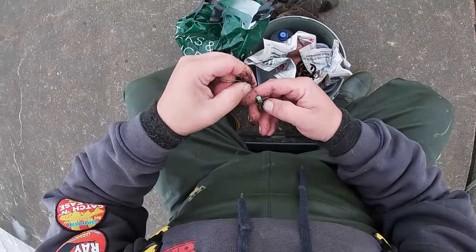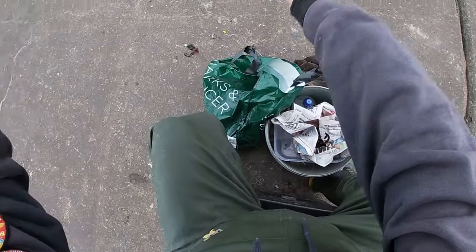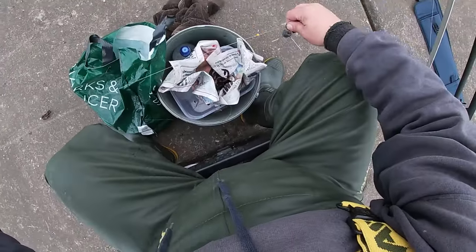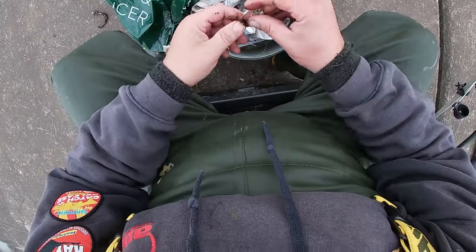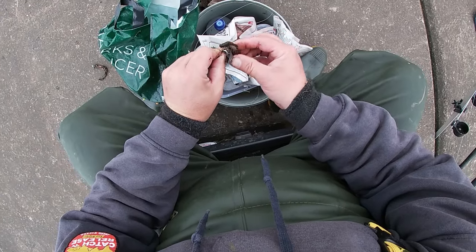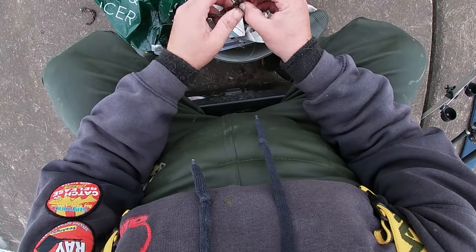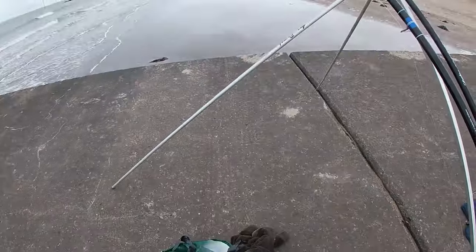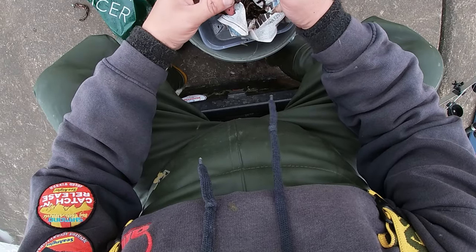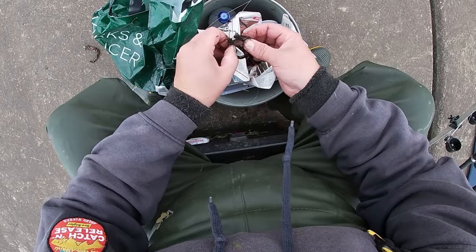There we go, there's one. Got a little stopper on the top there — just move that up a little bit. Small little hooks, two hook flapper, that's all it is. Homemade. This one's got a little floating bead on it. And I'm not really too fussed if there's a little bit of worm left on the hooks. These are size ones — short shank Aberdeens actually.